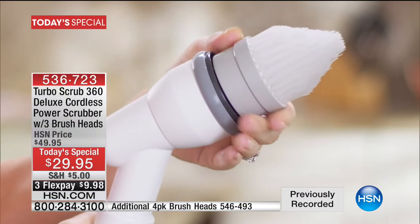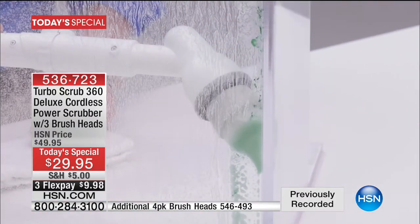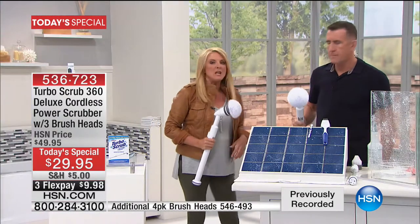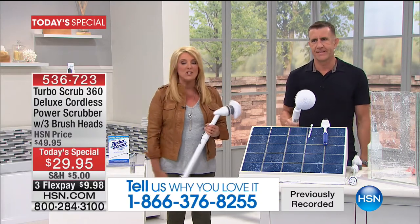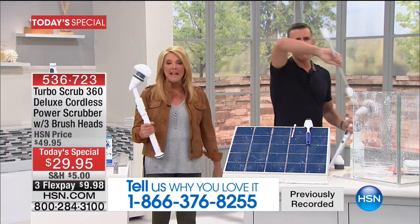Tonight you're getting the most powerful, the longest lasting, the best model available at our lowest price we've ever done. When you did your Today Special in February, it was not as powerful, you didn't get as many goodies, and the price was much higher. Tonight, for the first time, it's under $30. If you hate to scrub and clean, Solly is here to show you how we're going to make it super easy.